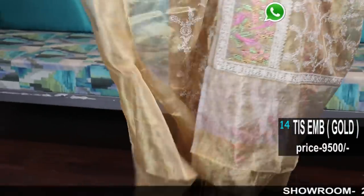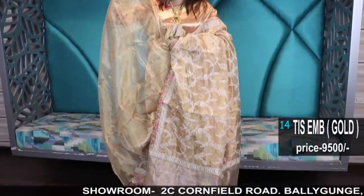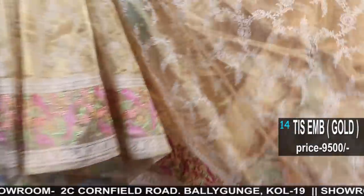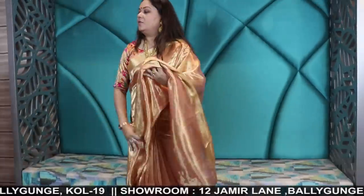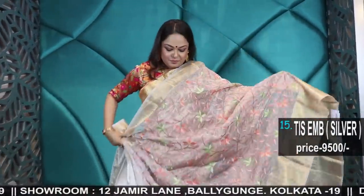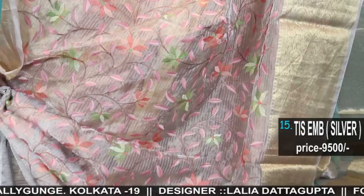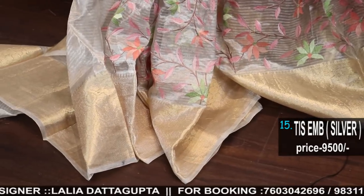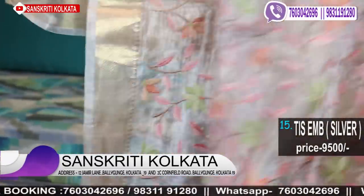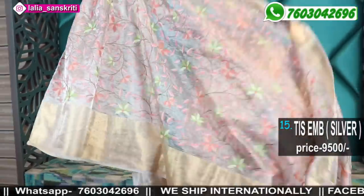9500, comes with the gold blouse — this is a very pretty gold blouse. Now those who love silver, they have an option too: 9500, silver with gold noxie border and all-over pastel color thread work. So much thread work has been done in this fine tissue — see the neatness of the back side. The quality of tissue we are using allows us to do so much embroidery in it.